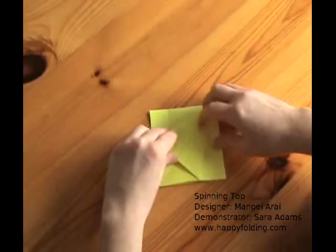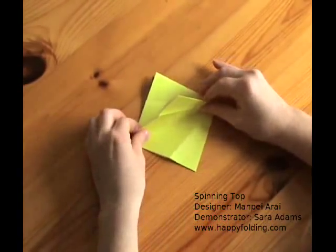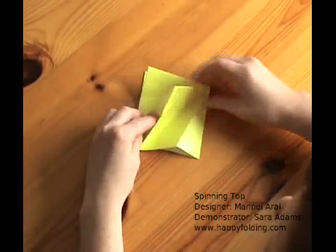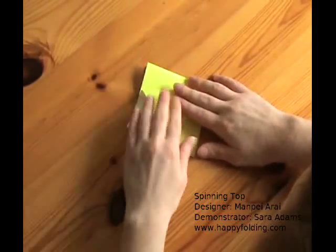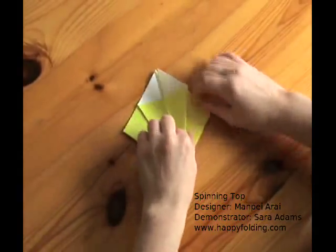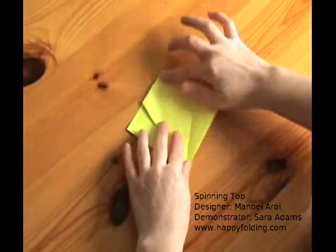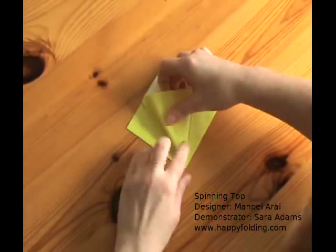Now unfold those folds and raise one flap. Open that flap — there is an opening here. Push your finger inside there, making it wide and pushing on this crease here. The paper will squash down along the creases you just made. Then you can flip one of these flaps over and proceed with the next flap.